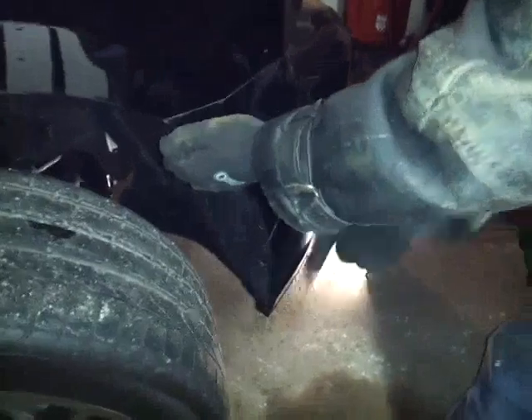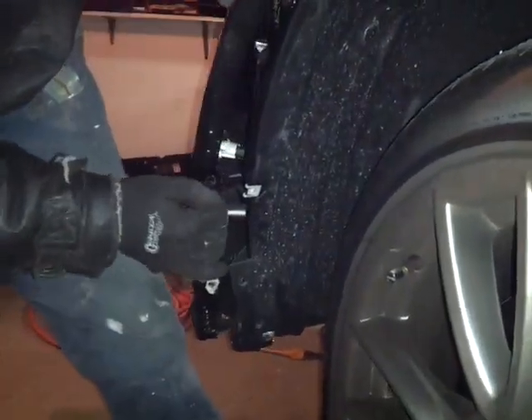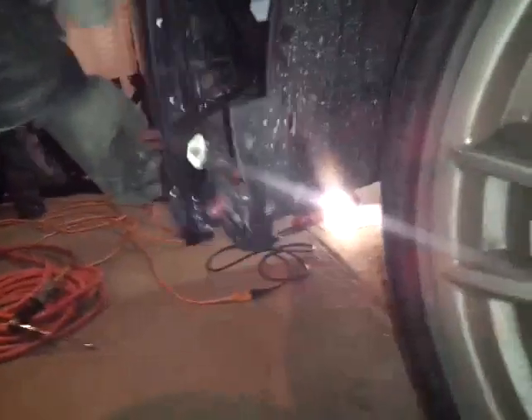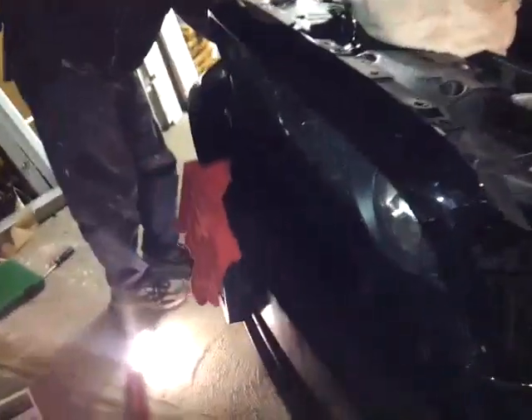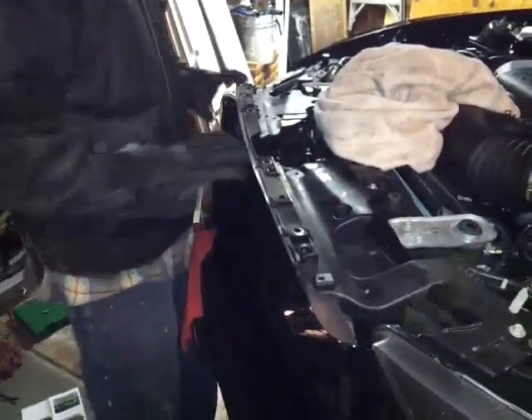Now the bumper is ready for removal. Grab this side first — or the other side, it doesn't matter — it just pops right out, just like that. It clips onto. Now do the other side — you grab it from over here, put your fingers in there and pop it out. You're going to feel this whole thing slide out. There's also one more clip in the back. Make sure this whole bumper comes off — push down and pull it out.